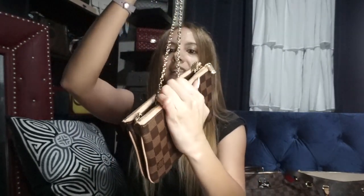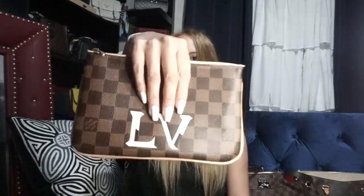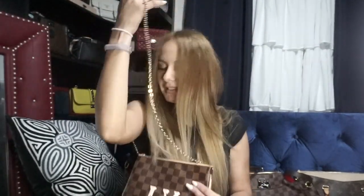Next I got the Double Zip, which I got last year. It's another great everyday bag — if you're doing errands. It comes with a nice chain and what's cool is the chain can get tucked into the middle compartment. It has two zippers — the back one has a card holder section and the front one is one big open compartment. You can use it as a clutch or let the chain loose and wear it across. I love this one, though ever since I got the South Bank I've been using that one instead.